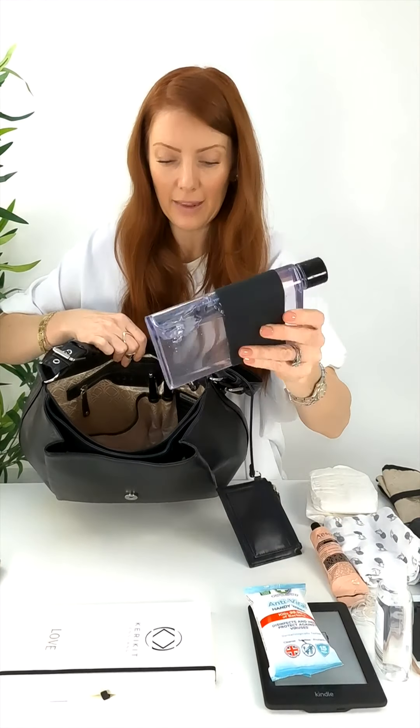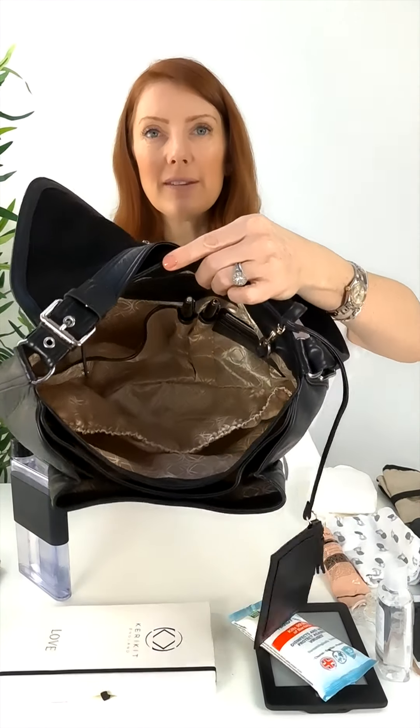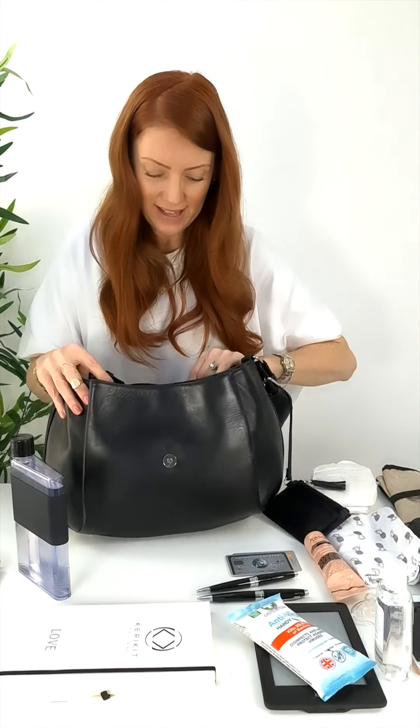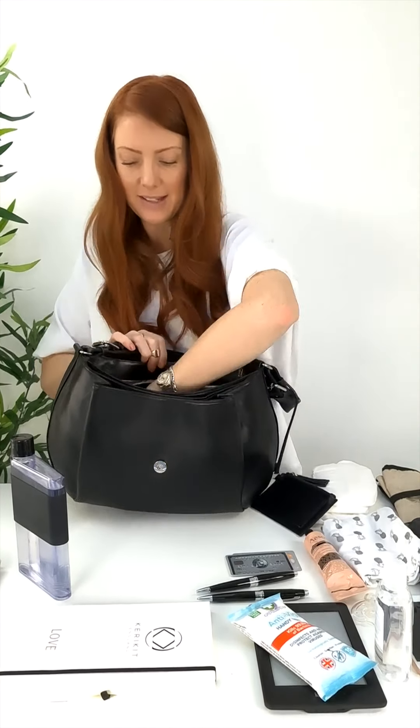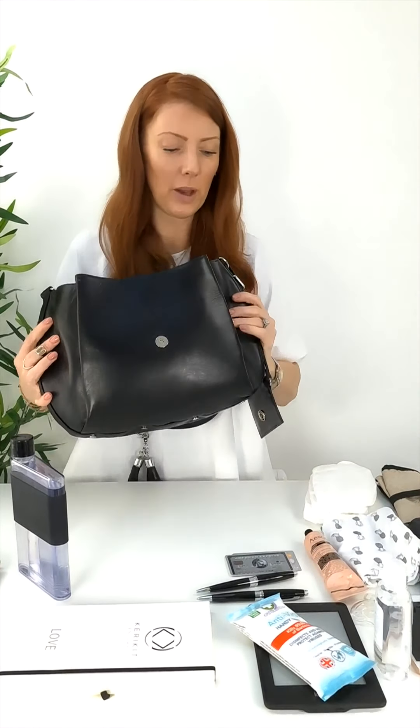I also have my water — I use the hydrate one quite a lot with smaller bags — and I still have the two cards and two pens in there. So that's how many things I managed to fit inside the Jones. Now the bag is empty and we're going to use the same products to pack the Greta, so you can see how many items fit into the Greta compared to the Jones.